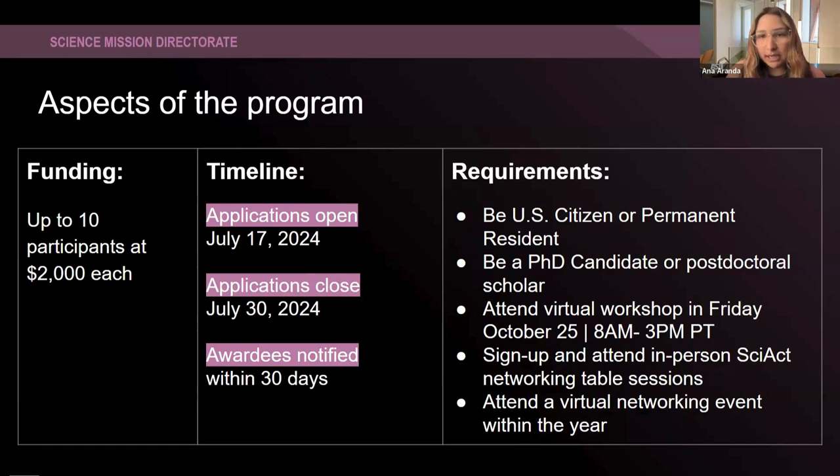The requirements are: you must be a U.S. citizen or permanent resident, also known as a green card holder. You also have to be a PhD candidate or post-doctoral scholar. Part of the requirements is that you attend a virtual workshop the week before the conference, from 8:30 to 3 PM Pacific time. This is for you to learn all about science communication and how to better deliver your research when talking to different diverse groups — it's an intensive workshop on science communication.